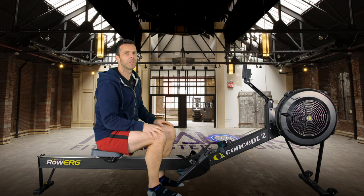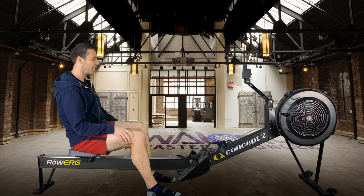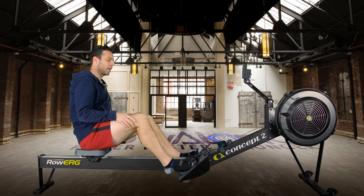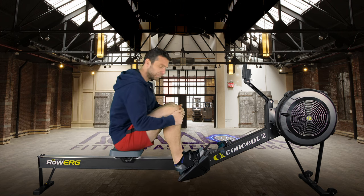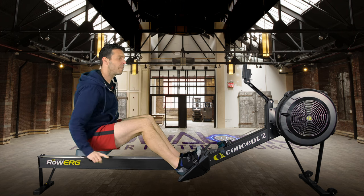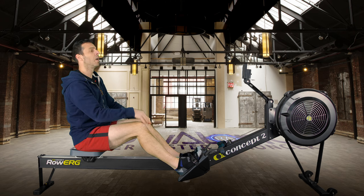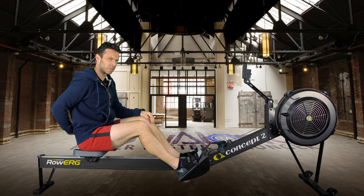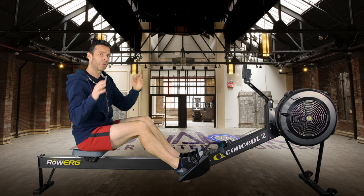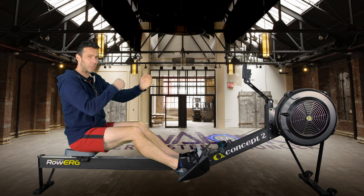Set your monitor at eye height so you don't have to look up or down. If you can adjust the foot stretchers, set them to a position where you can come to the front of the machine comfortably with your shins pointing vertically. If set too high you might not get there; too low you might overshoot, causing power leaks and possible hyperextension injuries. A good ballpark is to set the straps across the balls of your feet and adjust from there.